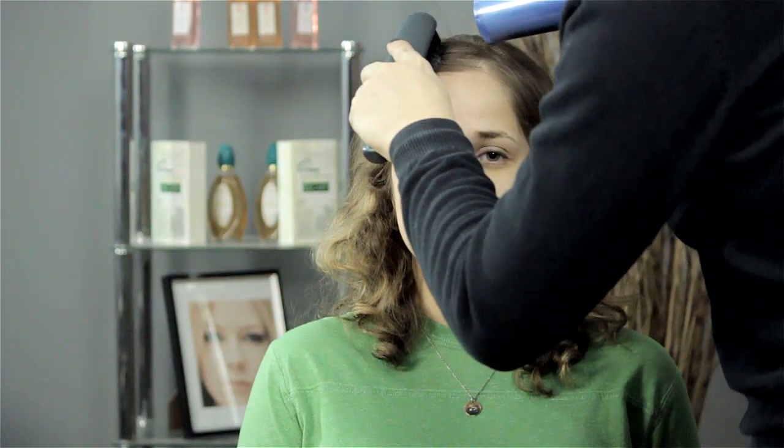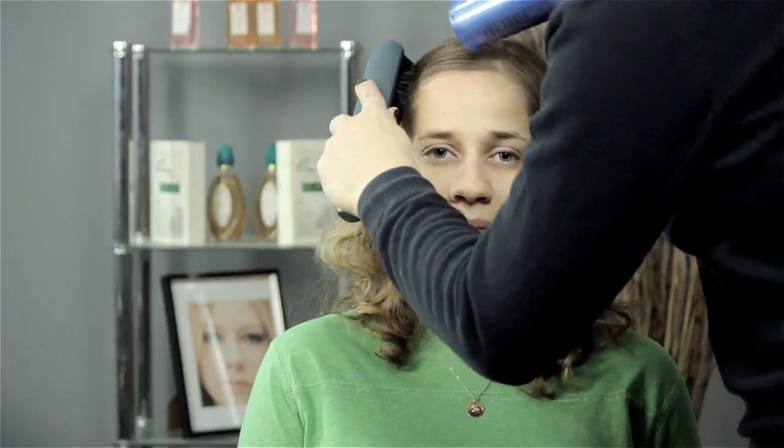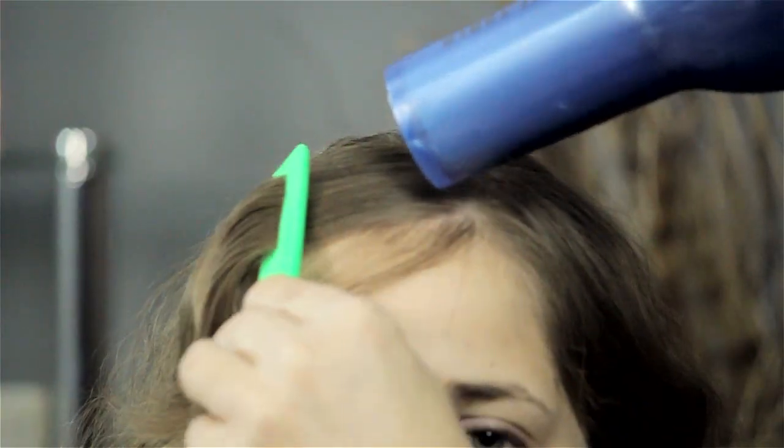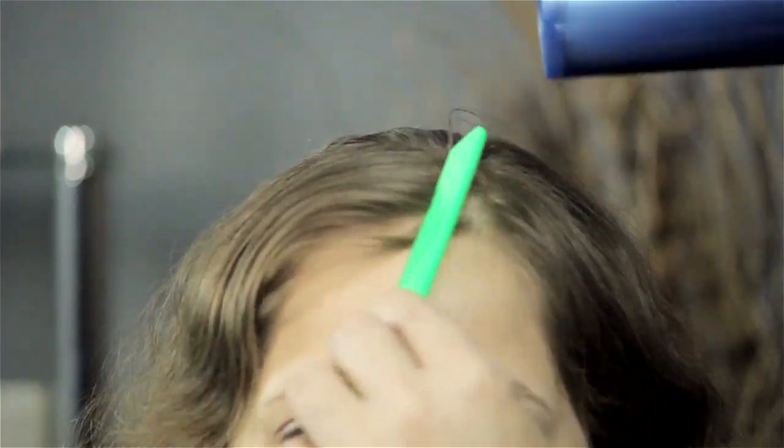One is you're going to air dry it with a blow dryer and blow it to the side and just keep blowing it. The other thing that you can do is before you go to bed at night, stick a little gel in and kind of comb it over that way, slick it that way.